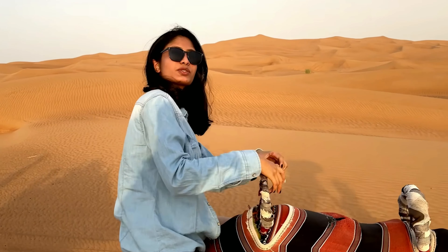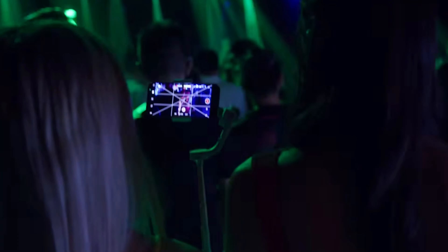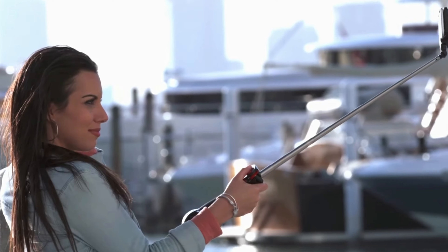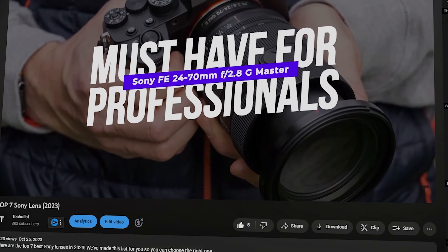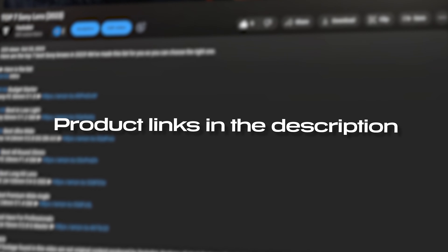Hello everyone! In this video, I'll break down the best selfie stick tripods that are on the market right now. I've put together a list of options that will meet the needs of different types of buyers, whether it's price, performance, or quality. For more information on the products, I've included links in the description below which are updated for the best prices.